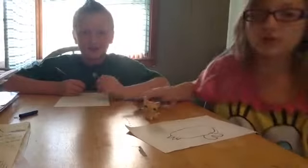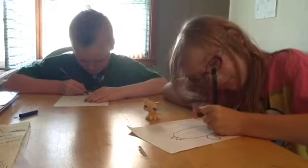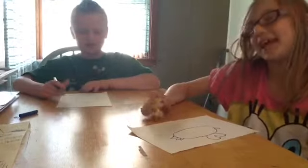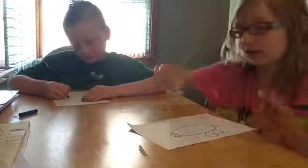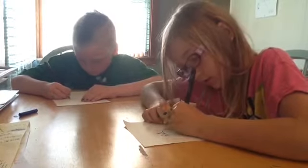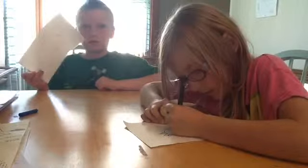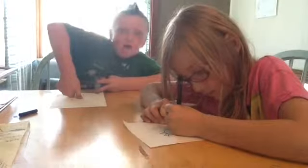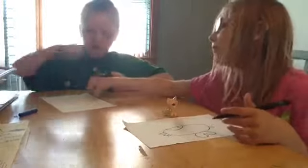Step four: draw the bottom tail fin. Step five: draw the eye. This is easy peasy. Did I draw myself? No, I didn't. Everything on him looks like a thumbs up — a big thumb. Thumbs up. Of course, thumbs up.